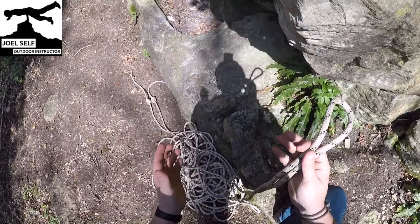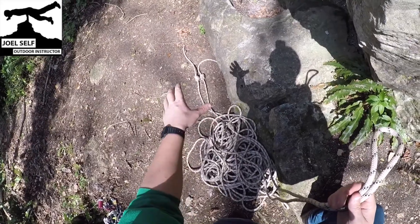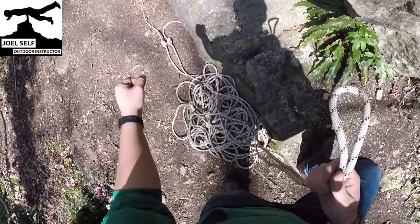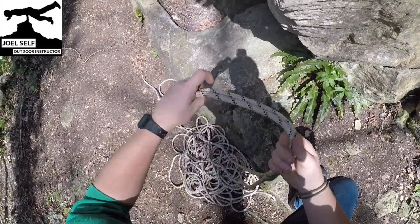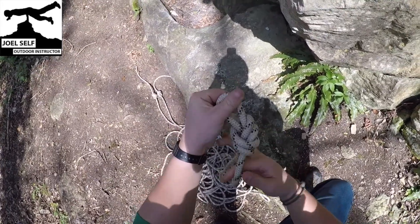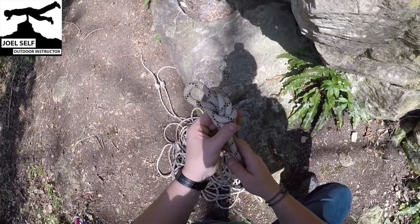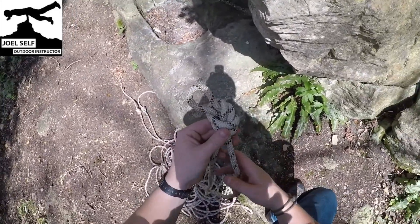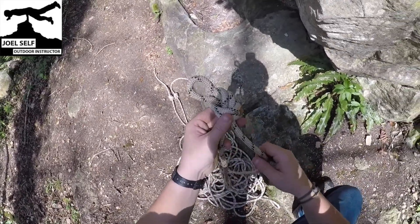To start things off, just to set the scene, I've tied some knots in the end of my rope and then flaked those down so that I have the center of the rope in my hand. I'm going to start by tying an overhand on the bight here just to mark the middle. This means if I drop it back in my pile of rope or I'm not concentrating for a moment, I get chatting to a colleague - that way I've got the center marked and I don't have to faff about trying to find that again.